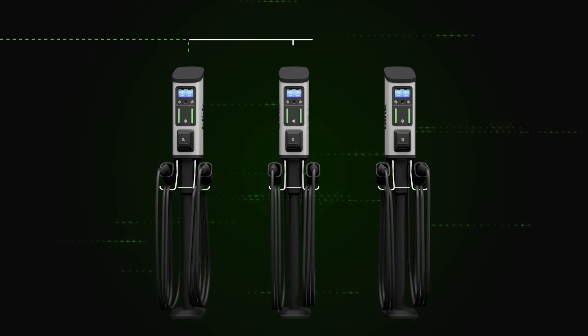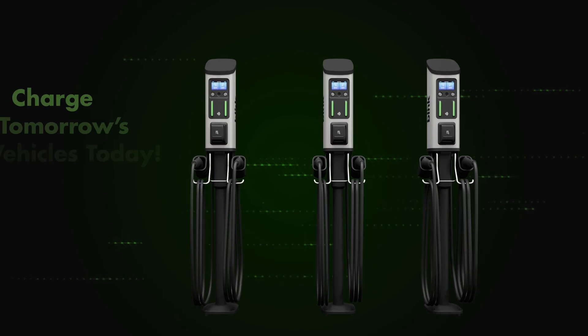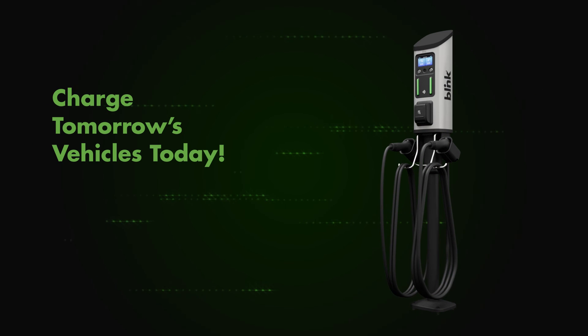Can operate on any amperage below their maximum rating of 48 amps and 80 amps respectively, by using load management. Charge tomorrow's EV today.